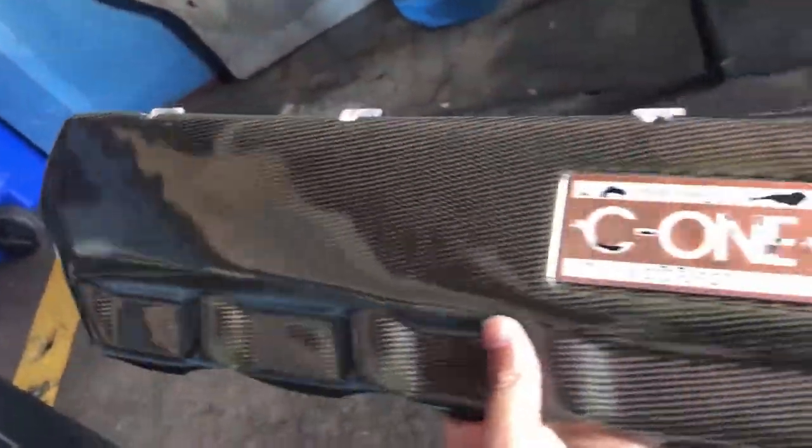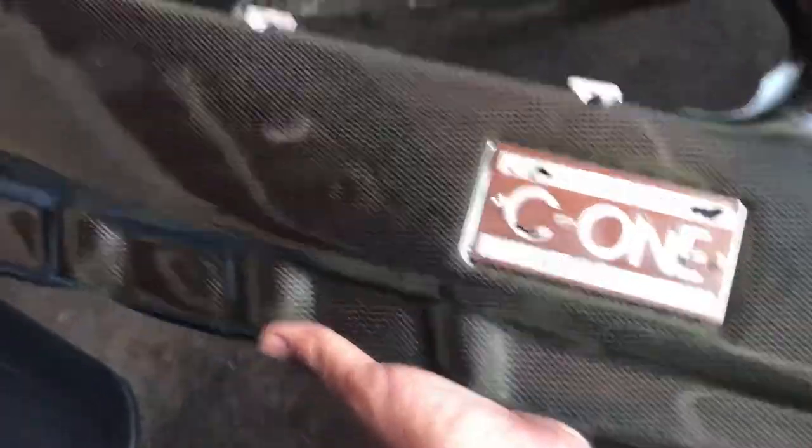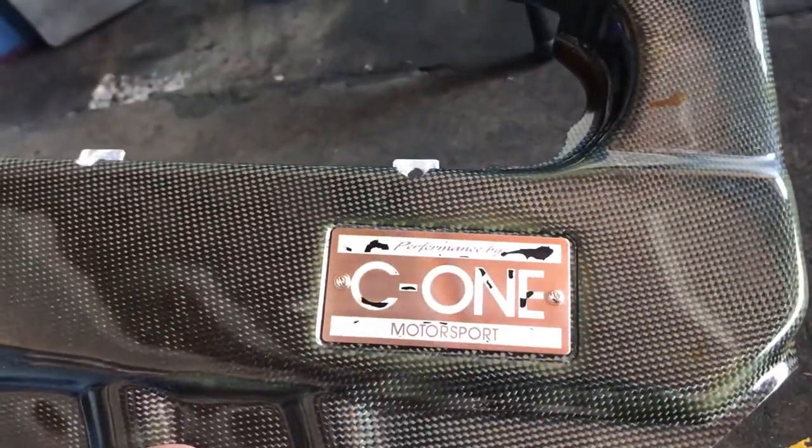We got a carbon fiber C1 engine cover. Very, very, very nice. And very, very expensive. And very, very, very rare.